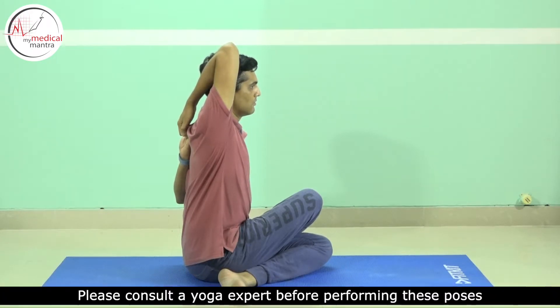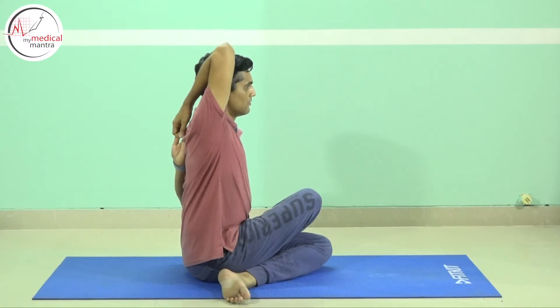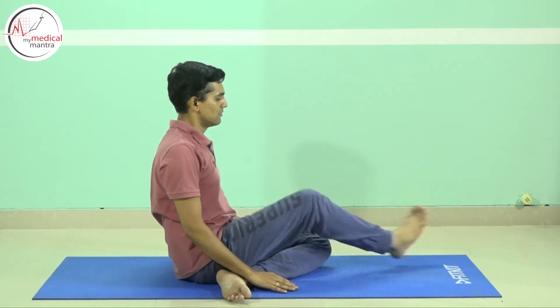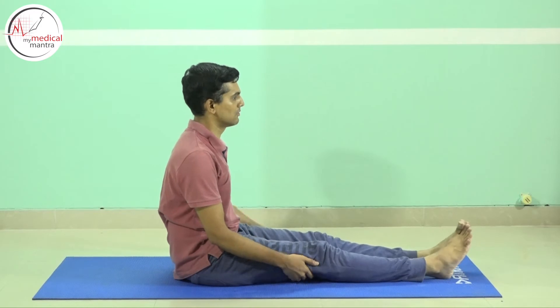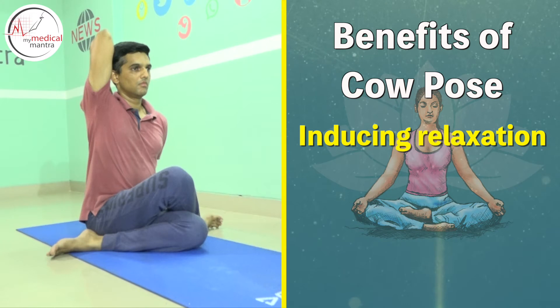Stay in this position for five to ten breaths. While returning, inhale and raise the right hand, then while exhaling rest it on the floor slowly. Remove the left hand and rest it slowly, then release the asana by removing both legs.